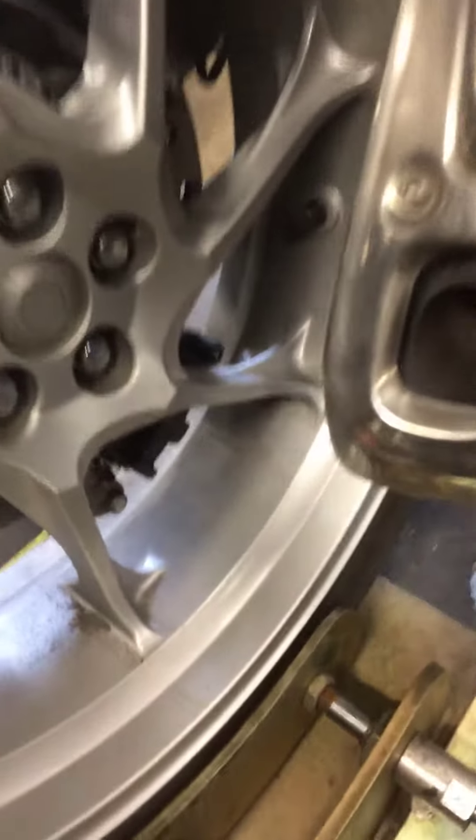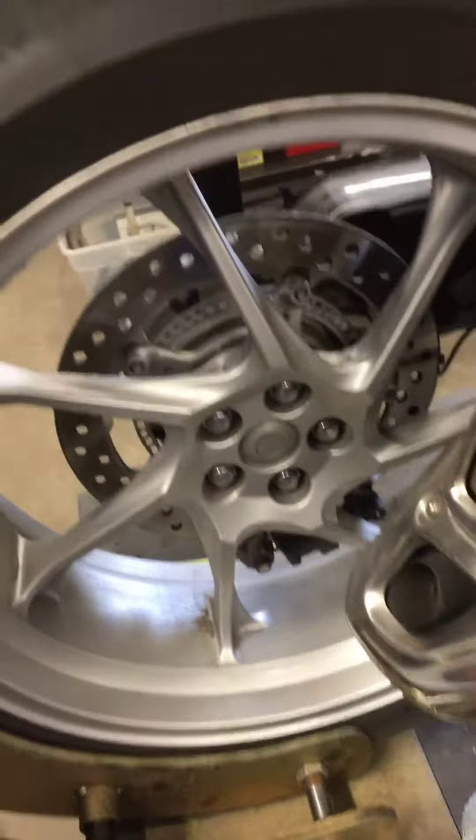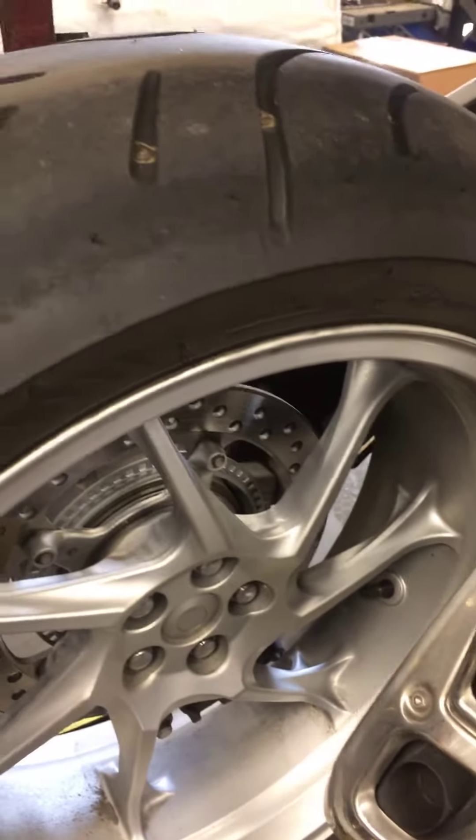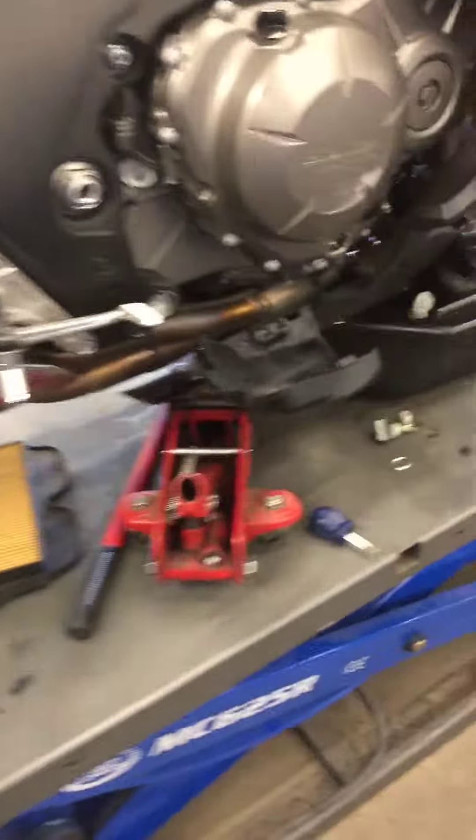Rear brake pads are in great condition — they're going to be hard to see back there, but I'd say you have about 65 to 70% left on the rear brake pads, which is great. The rear tire also has a lot of life left and it's wearing just fine. You're going to want to run right in that 36 to 38 PSI range depending on load, and if you have passengers you can go all the way up to 42.